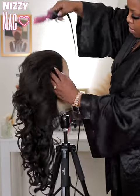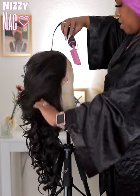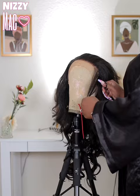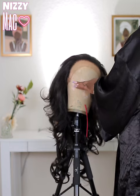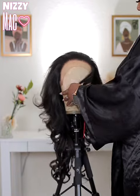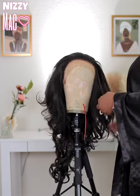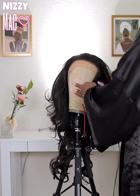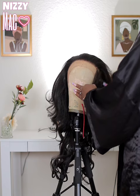This one comes pre-plucked — it's really natural-looking on its own — but I'm super extra and I wanted a certain look, so I went ahead and plucked some more. I used my infamous tweezer scissors, which I talk about in every video because they make plucking synthetic units way easier. That's what you see me doing — just plucking the hairline to get it a bit more natural for my liking. This is optional, but I'm showing you everything I did.